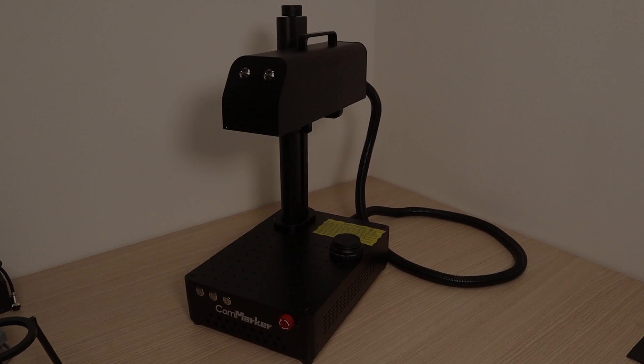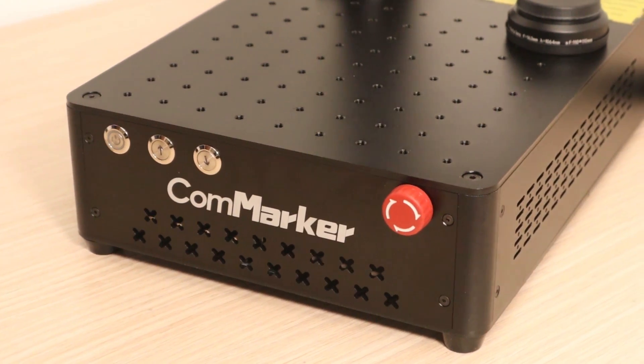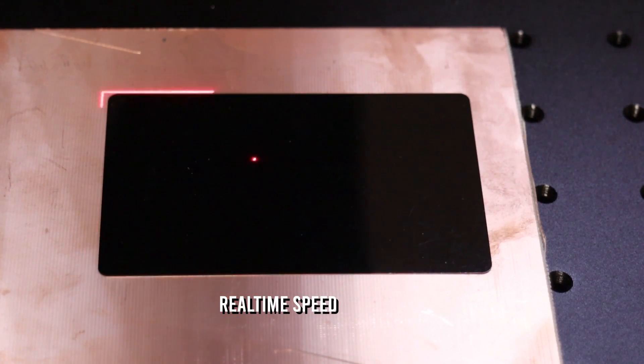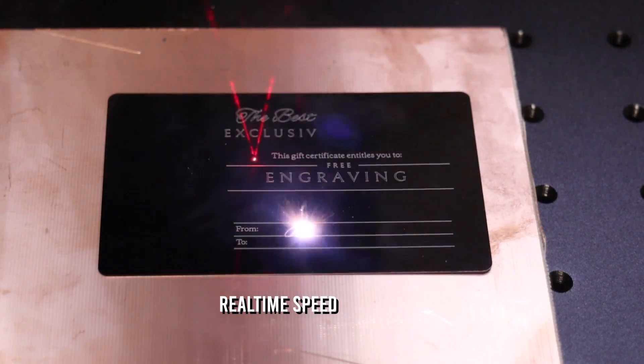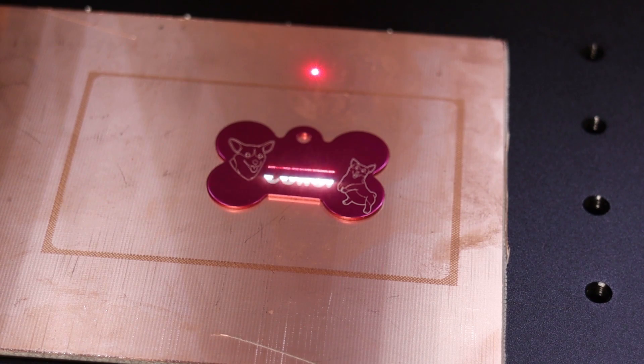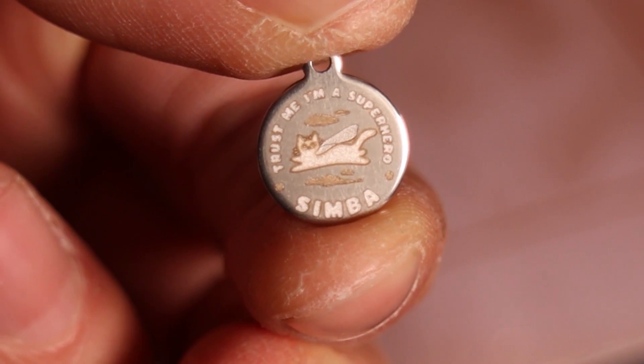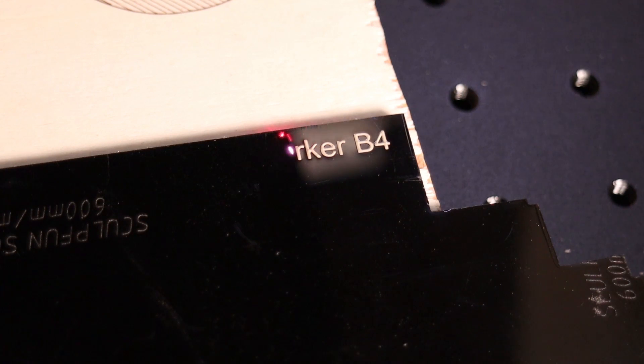Best laser for engraving metal: the Commarker B4 is a true fiber laser which stands out as the best laser in its class for engraving metal in 2023 for a multitude of reasons. It boasts remarkable versatility, capable of engraving all types of metals with precision — like aluminum, brass, silver, gold, and copper — and even demonstrates excellent results on leather, stone, and plastics.